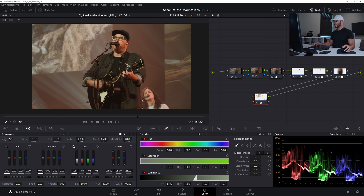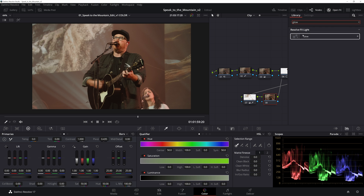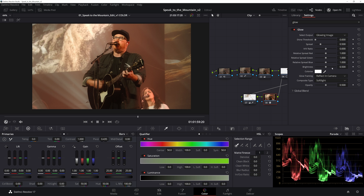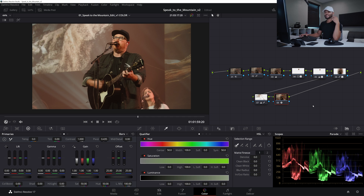One last thing — I'll hit Alt-S and add a little glow to give it a bit more magic. I'll go to the OpenFX glow, pull it onto the last node, come down to composite type and select 'Soft Light,' go up to the shine threshold and move it all the way to zero. Then in the opacity, I'll bring it all the way down and work it back up to where it feels natural. It's not that much, but it really smoothens out the image — that little bit of extra finesse you just didn't have otherwise.